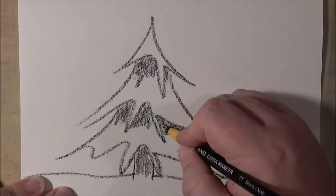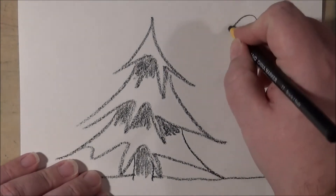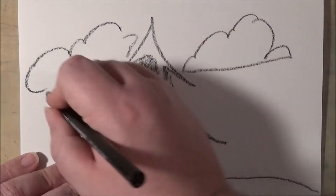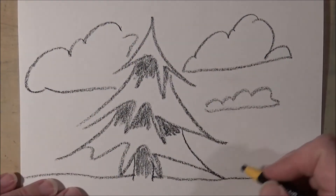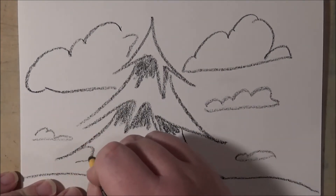Something like that. Now it's drawing some clouds — just some nice puffy clouds. The further away in the distance they are, the smaller they're going to be.